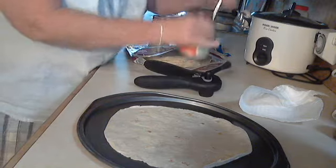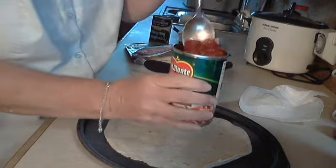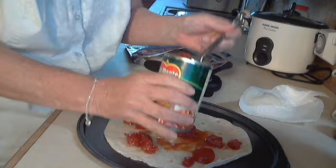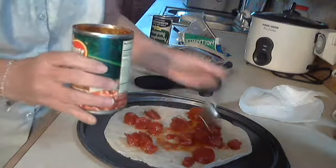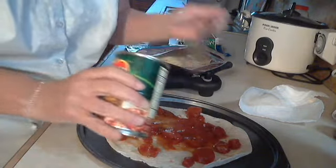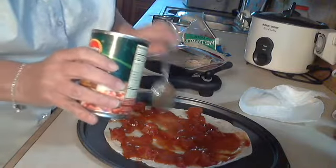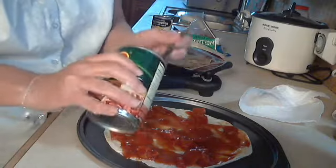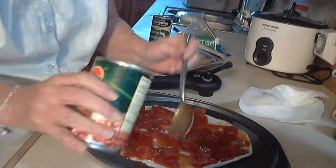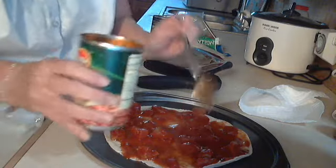This is what we like — zesty chili style. It's really good and so delicious. Let me spread some of this here. You can use any pizza sauce on yours that you like; we just happen to like this quite a bit. I don't really like the taste of cooked tomatoes — I love to grow them, I just don't like the taste of them cooked.